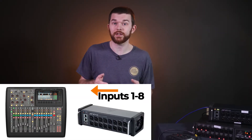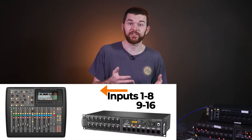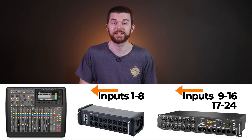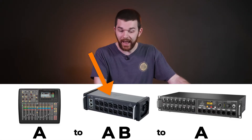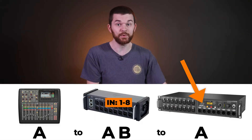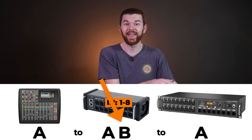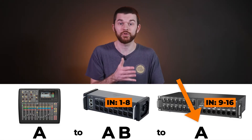Think of the stage boxes as a chain. The first stage box in the chain is always going to receive the first 8 inputs, or 16 inputs if it's a 16 channel box. The second stage box gets the next 8 or next 16 inputs. For me, I have the SD8 connected from the AES50A port on the console to the A port on the SD8 — assigned inputs 1 through 8. The S16, connected second, has its ethernet cable plugged into the B port on the SD8 and then connected to the A port on the S16, giving it the next 16 inputs.